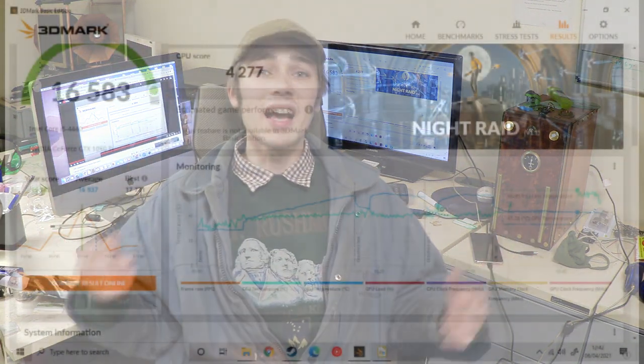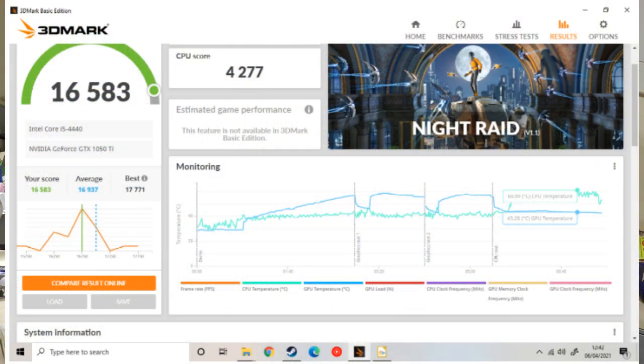How cool is that? It's a little bit weird that it's improving over time, but we could talk about that towards the end of the video. Now it's time to do our little video rendering process and see what type of CPU temperatures we're getting at what load.